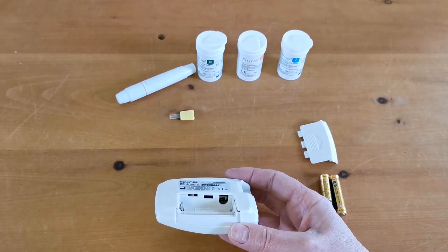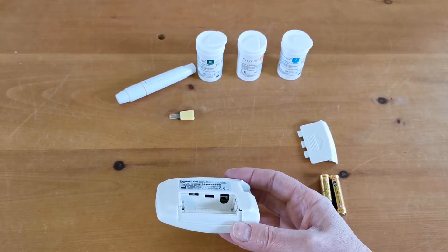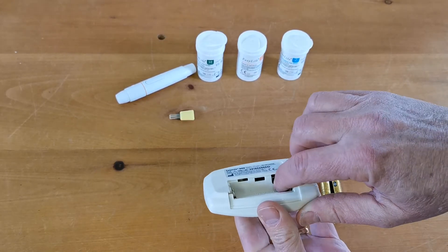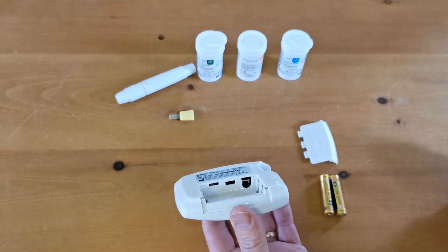This meter has the ability to be switched between milligrams per deciliter and the more familiar UK units, millimoles per liter. In the left hand setting, which most meters come as default, the unit will display in milligrams per deciliter.